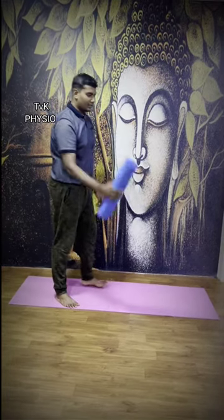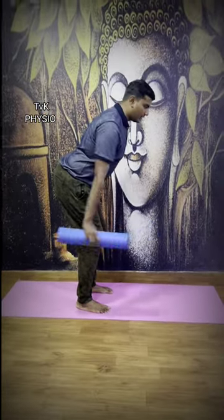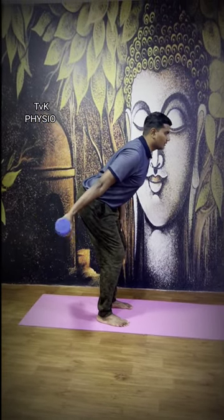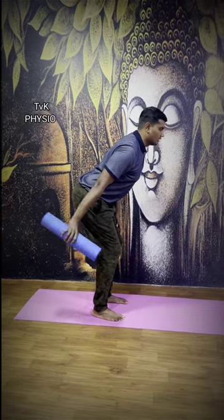The first exercise is the weights in the water bottle. The triceps muscles are activated.